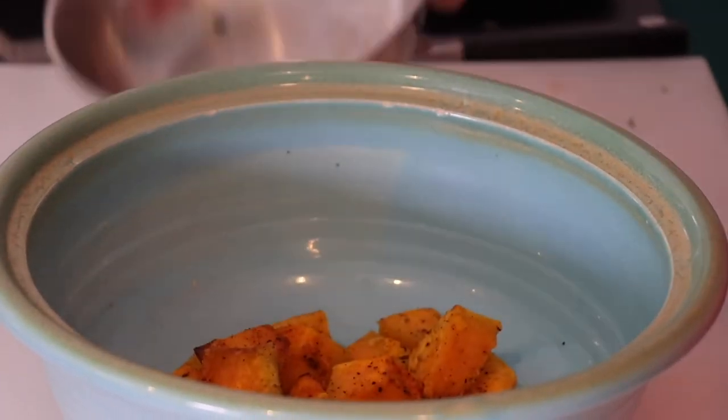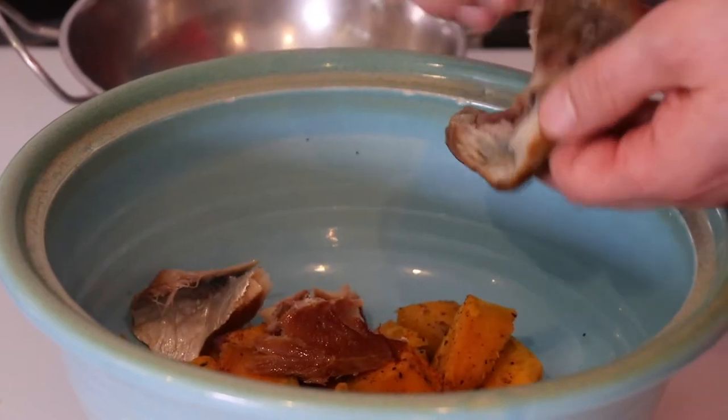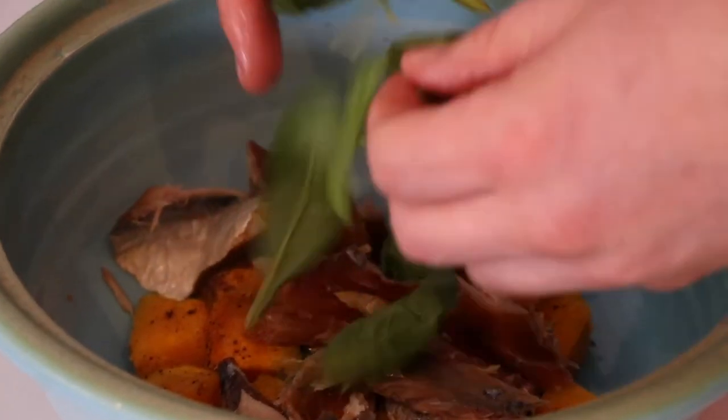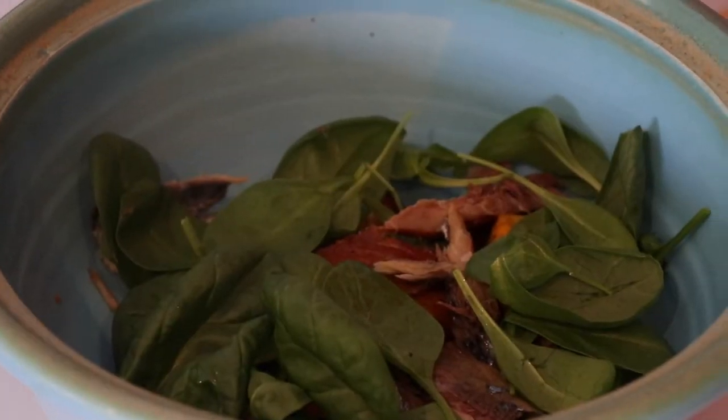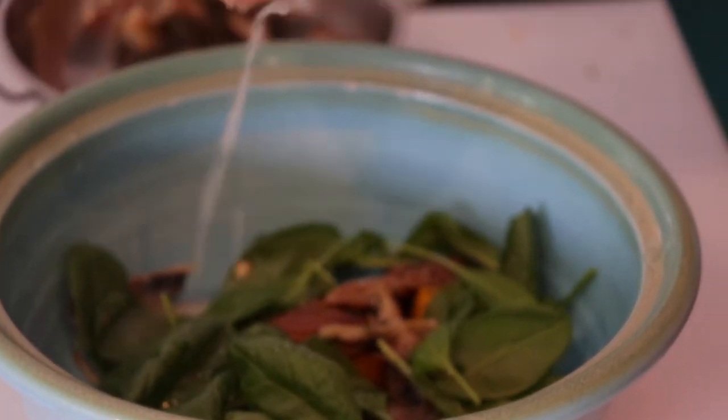Perfect, we got the roasted pumpkin from yesterday. We got some locally smoked mackerel — you can find this anywhere. We're going to put a little bit of spinach leaves in there. We are going to put a little bit of the thyme and parmesan garlic oil that we made the other day. Lemon juice in there.